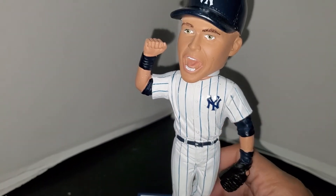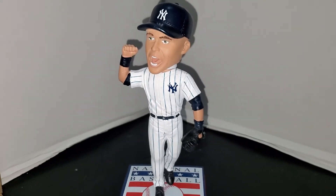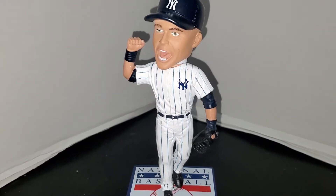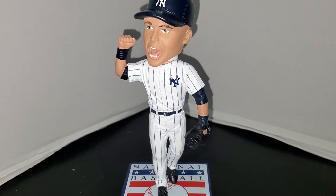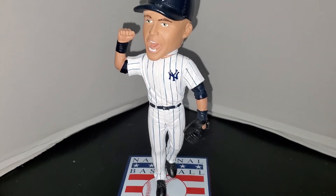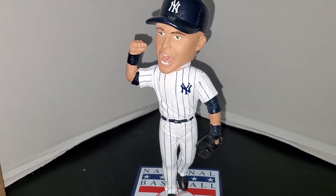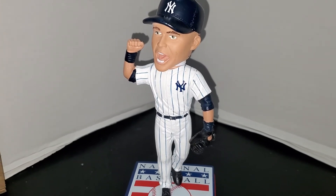Overall I am very pleased with this bobblehead. If you're a bobblehead collector, there were three Jeter bobbleheads released in this series: Jeter batting, Jeter fielding with the jump throw, and Jeter pumping his fist — this is the first in the series I'll be reviewing. If you want to get your hands on this, the eBay secondary market is going to be your best bet since the National Baseball Hall of Fame has sold out of all the Jeter bobbleheads.